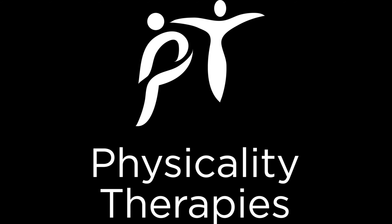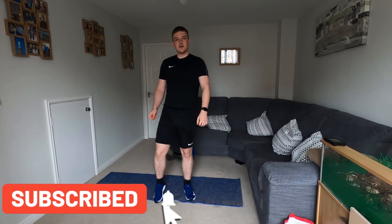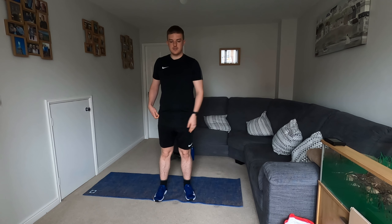Hello and welcome to Physicality Therapies and our lockdown sessions. Today's workout is a bit more advanced and more challenging than our last workout. We're going to be using a pair of dumbbells for this workout. Make sure you've done your warm-up before this, make sure you've got your water ready. It's going to be 30 seconds on and 30 seconds rest afterwards.